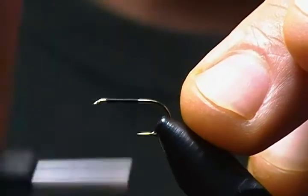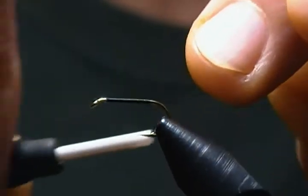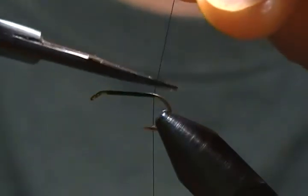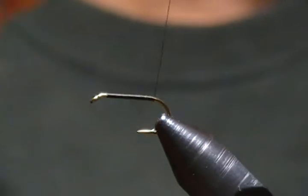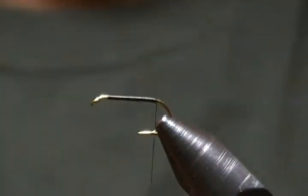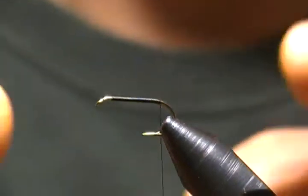Wrap that back and snip off the tag end of thread. Now, before I attach the tail, I want a little dubbing ball — the purpose is to keep the tail splayed apart.